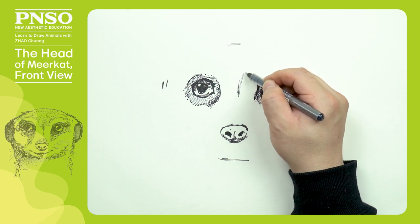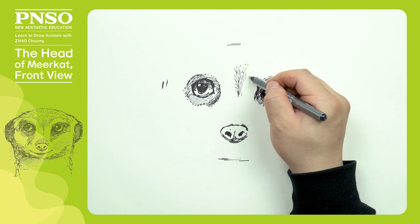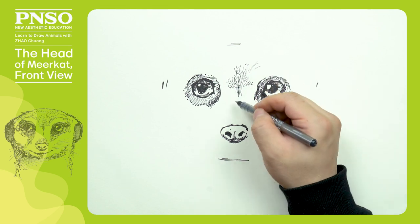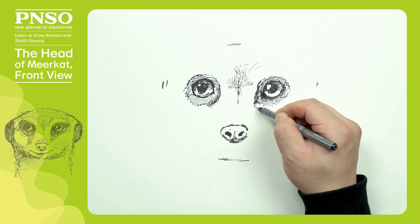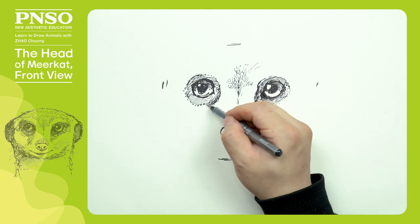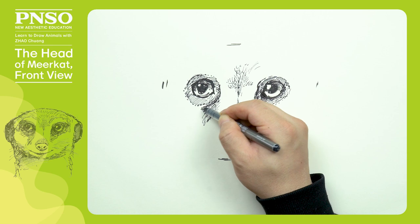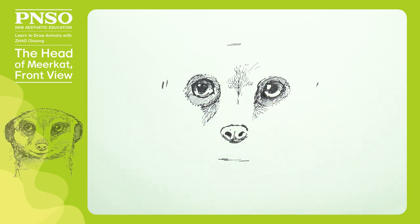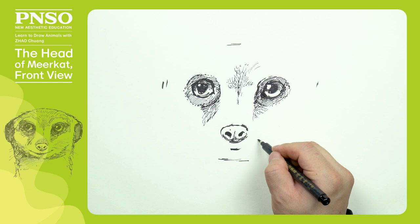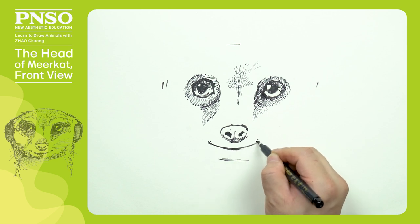Between its two eyes, let's draw some folds. There is a sunken darker area under the eye. It has a wide mouth and always keeps a smile; its mouth is close to its nose.